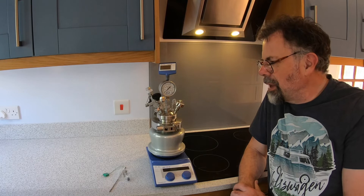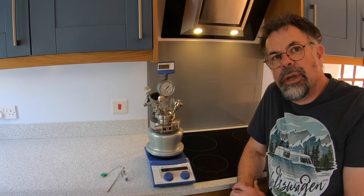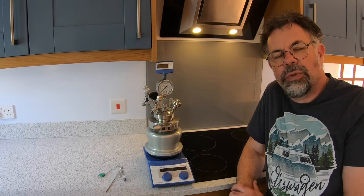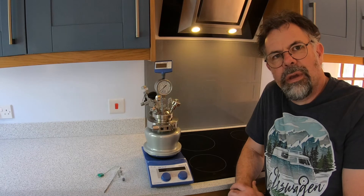One of the key things about this is it was designed by the engineers and chemists at the University of Nottingham in the UK, specifically to improve the safety standards in their laboratory doing high pressure work. Let me show you some of the features.